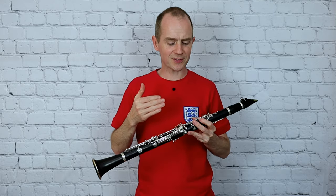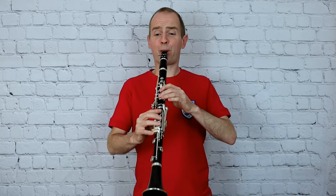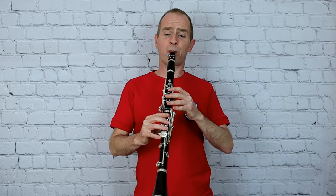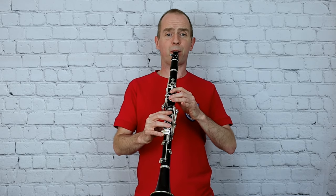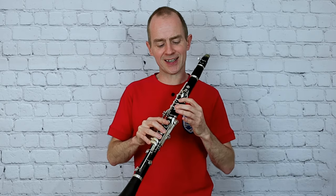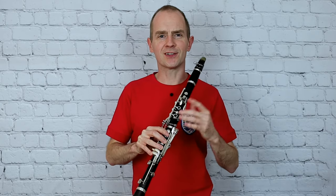I'm going to have to fix that now and play it properly, aren't I? That actually brings up another discussion — that A to the D. Just watch that interval; make sure you don't squeak on it, just like I did.